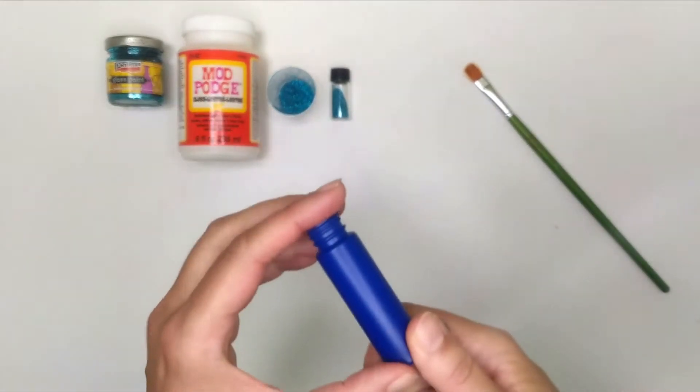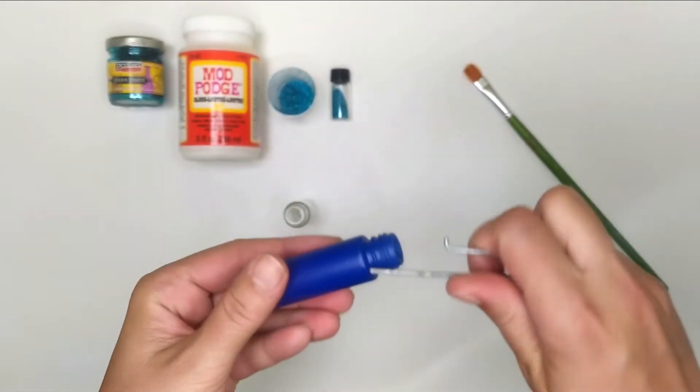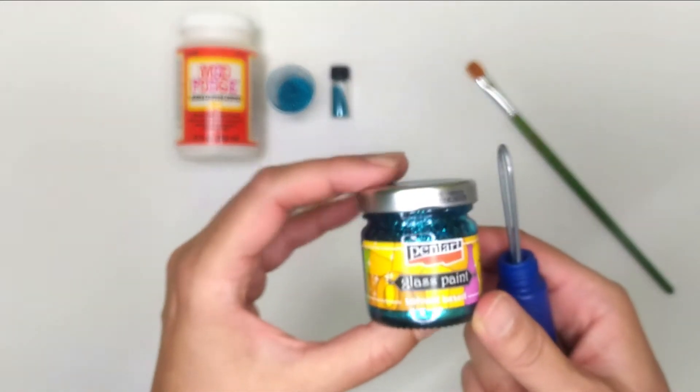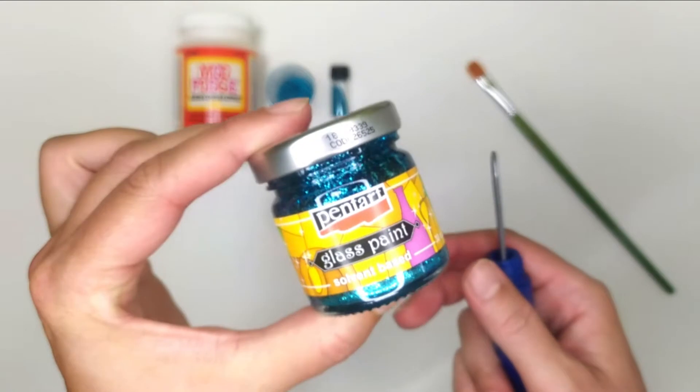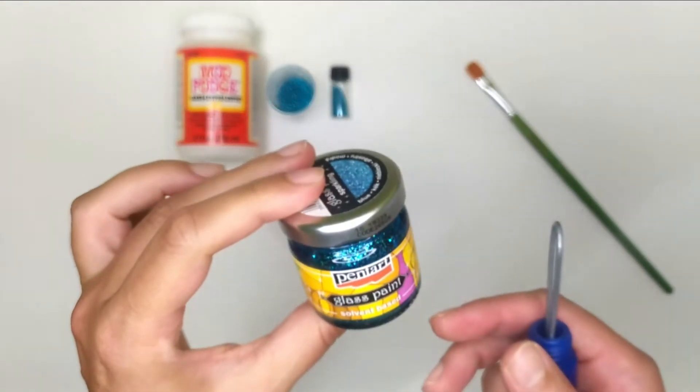I'm going to start with the painted one. If you don't have any hooks, check out my art and craft supplies video for Barolar. I'm going to use the sparkling glass paint which is a quick drying solvent based glass paint. You need to shake it well. There is a small ball inside that helps to mix the glitter with the glass paint.